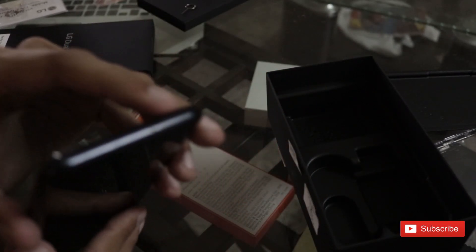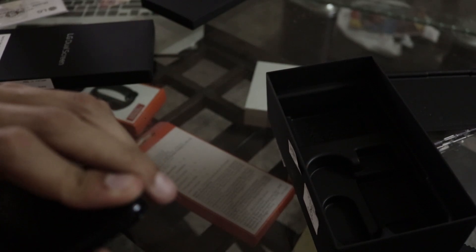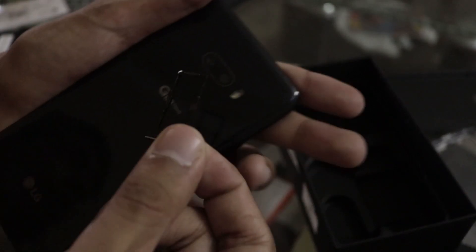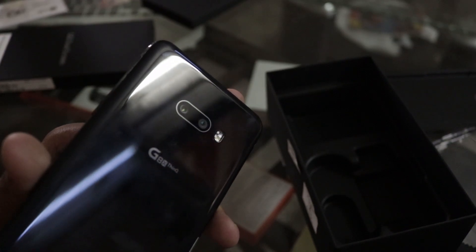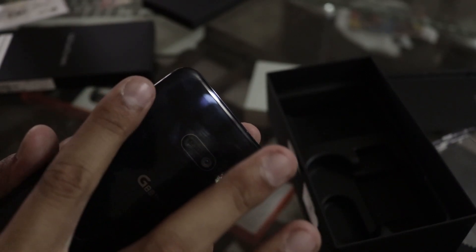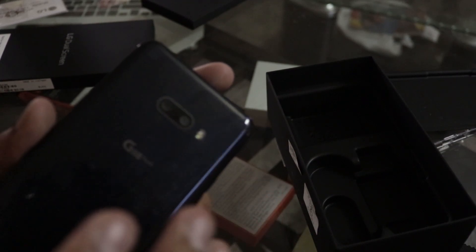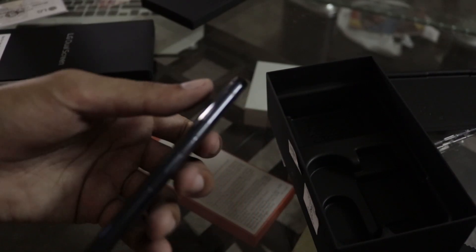The SIM slot is here on the top. I use it with a single SIM. The biggest thing I really appreciate is the flush camera — the flash being plastic rather than glass is actually better because it's not diffused. As you can check, this phone is a fingerprint magnet. There are volume rockers on the side and a dedicated Google Assistant key.